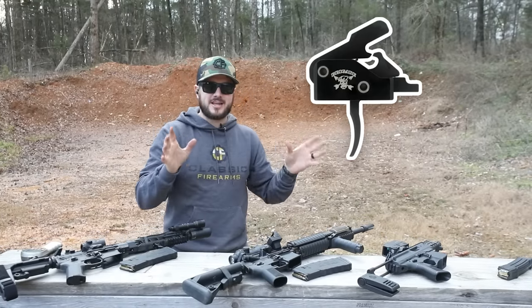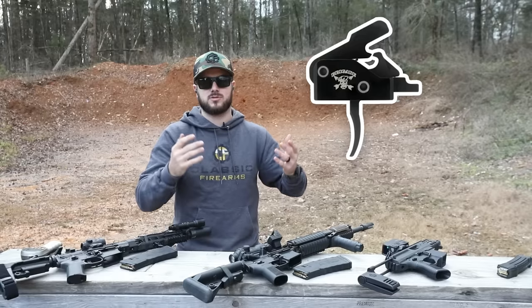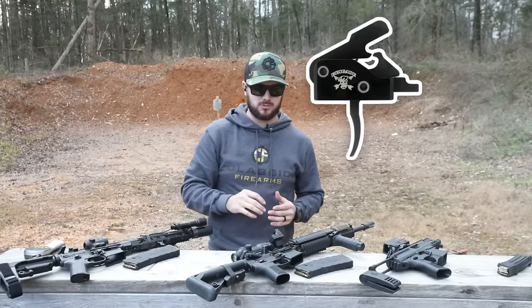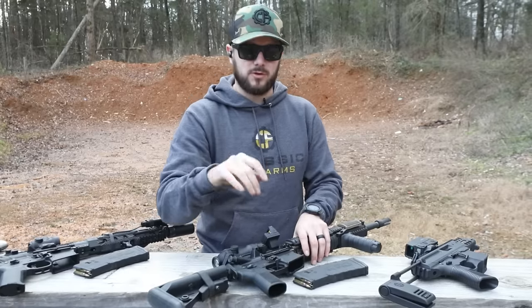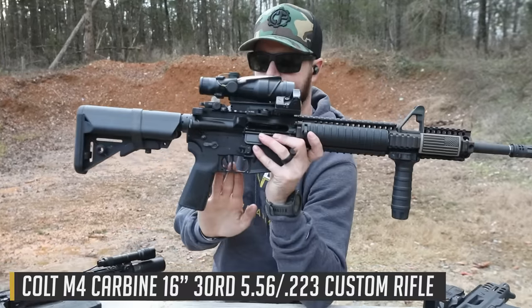One solid-state unit, very easy to install. All you got to do is just uninstall your factory trigger, or if you're building from the ground up, just drop this guy in. Very simple to install, which makes life very easy. Something I noticed when I dropped it into my Colt here — this is the flat-faced version.